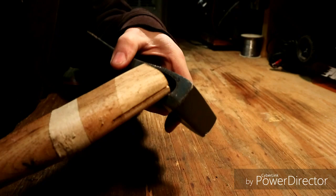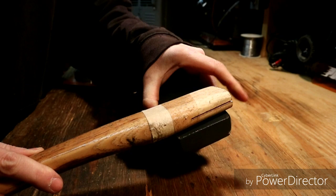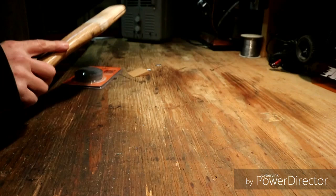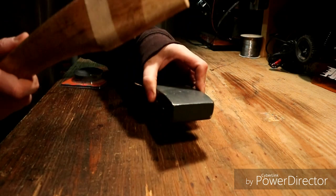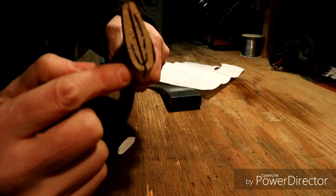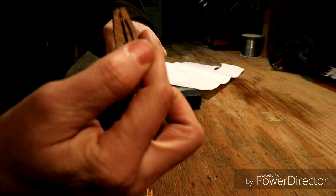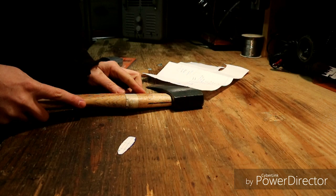One issue is that it doesn't fit, so the handle has to be shaped until it fits inside the head. We'll get it slid down and get it all put together, then sharpen it up. The first thing is to get the outline traced on so I can machine it down. It doesn't need a lot taken off — just around the edges where there's a little extra material, it just needs shaved down a little bit and then it should fit in there just perfect.